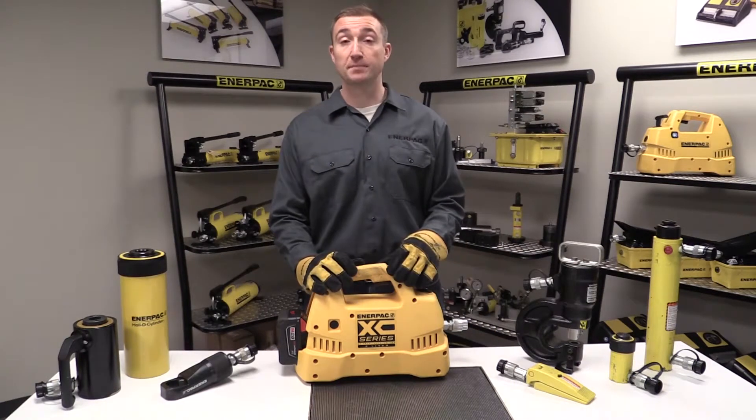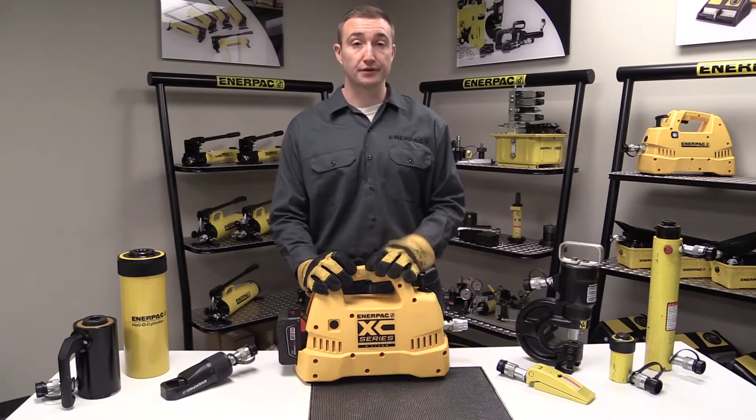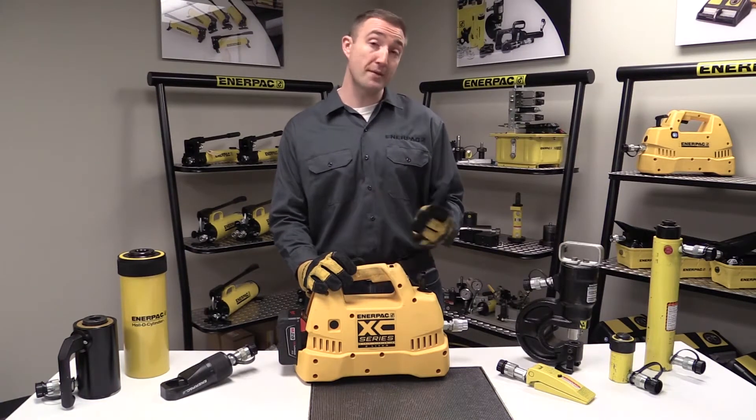The XC cordless pump's speed, portability, and safety features make it a great alternative to other hydraulic or manually operated tools.